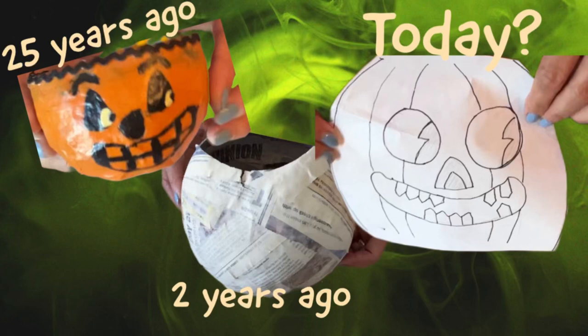I could never afford authentic paper mache Halloween decorations from the 1930s, so 25 years ago I decided to make my own. Two years ago I wanted to create another one but only got as far as making the paper mache form. I'll link a good video in the description box if you want to do your own paper mache. In this two-part series I'm going to show you how I decorate my own 1930s style jack-o-lantern so you can create one for yourself.